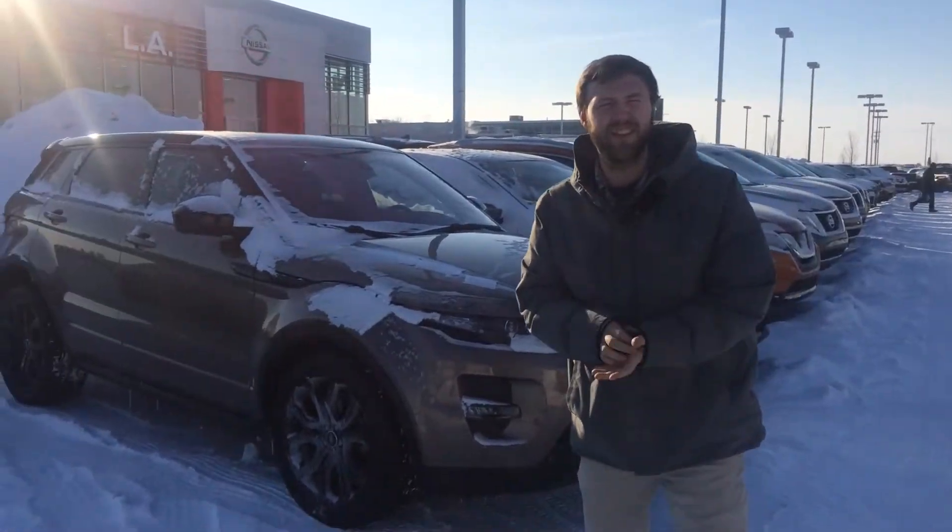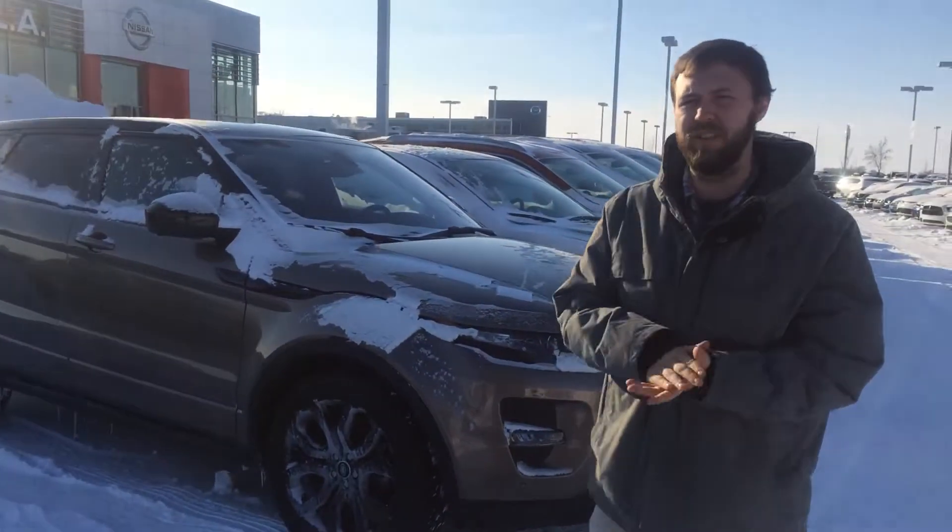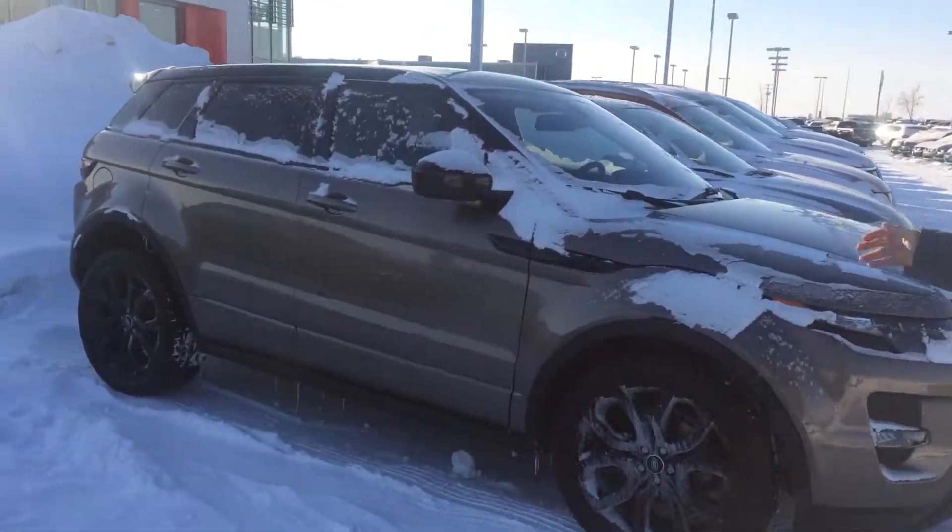Hey Sid, Jesse down here at LA Nissan. I know you said you didn't need a video, but I'm gonna do one myself anyways because pictures don't really do it justice, my friend. You can see the outside of this.